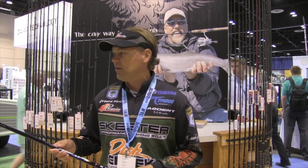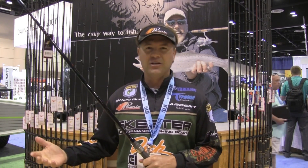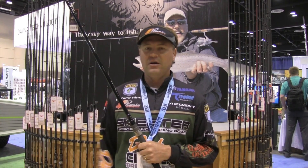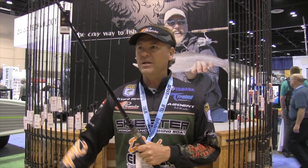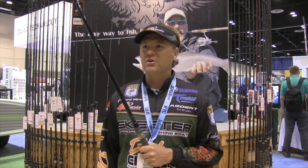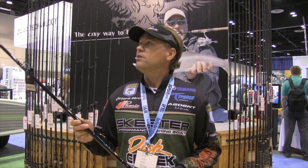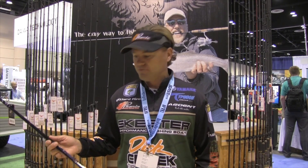Just kind of an exciting deal. All through history, we really didn't have the type of rod you needed to throw these bigger cranks. You had to go to a swimbait rod, something parabolic, medium action, a heavy flipping stick. Everybody's starting to come out with these new designs for the crankbait stuff, but we've got the X-15 composite crank rod. Really excited about it.